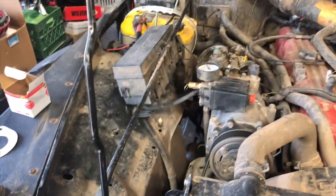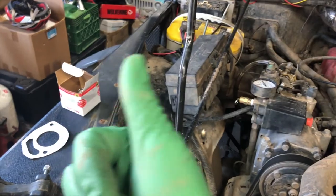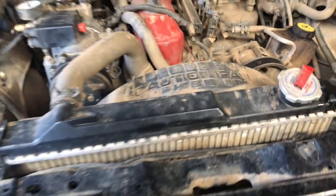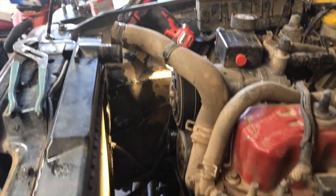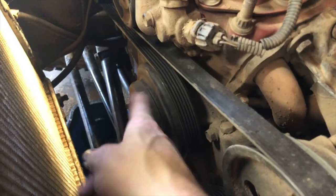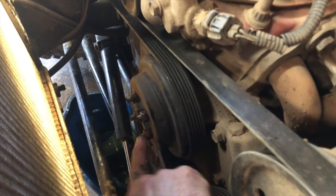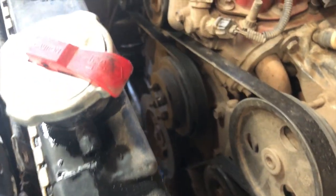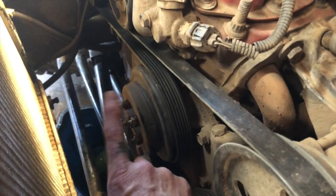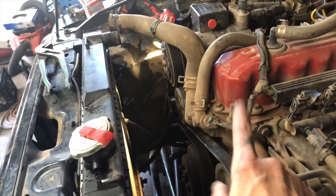Today's goal is to get this mechanical fan out, get the electric fan in, and also do the thermostat because it's about to start getting cold and I want heat quickly in the winter. Now getting the shroud out — I've got the fan off. Do not forget to put these nuts back on the water pump pulley once you get the fan out of the way. Run a screwdriver across the bolts to hold it steady and get those nice and tight — they have lock washers built in, but don't forget to put them back on.